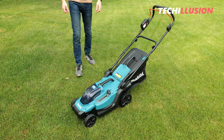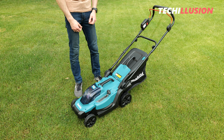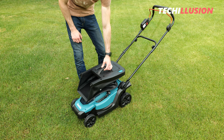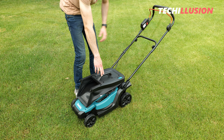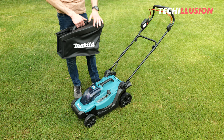One more thing worth mentioning: even this lawnmower can be easily and compactly stored. Simply place the grass catcher on top, fold the handle forward, and fold it in the middle — giving you a super compact storage size, making it easy to stow during winter. With that, it's time for the practical test — let's see what this little unit can really do.